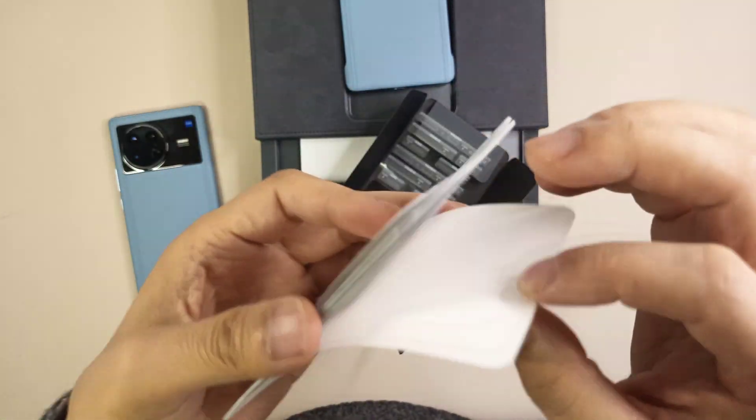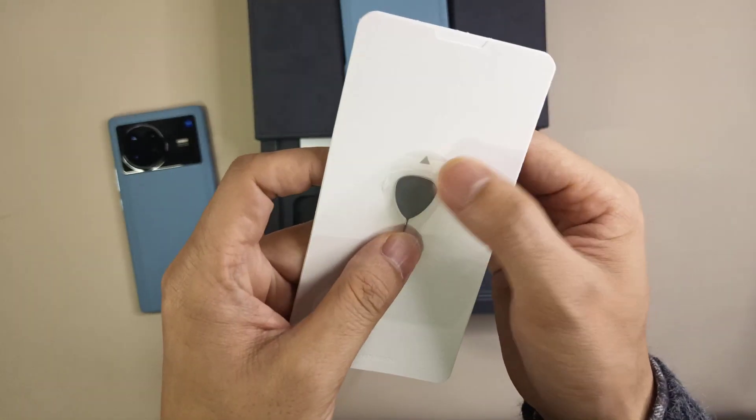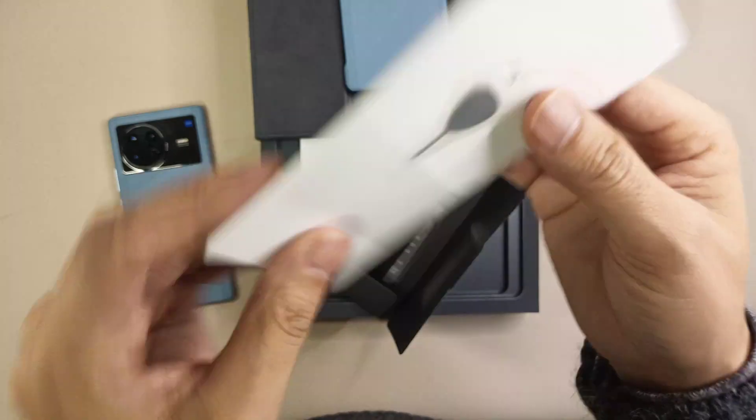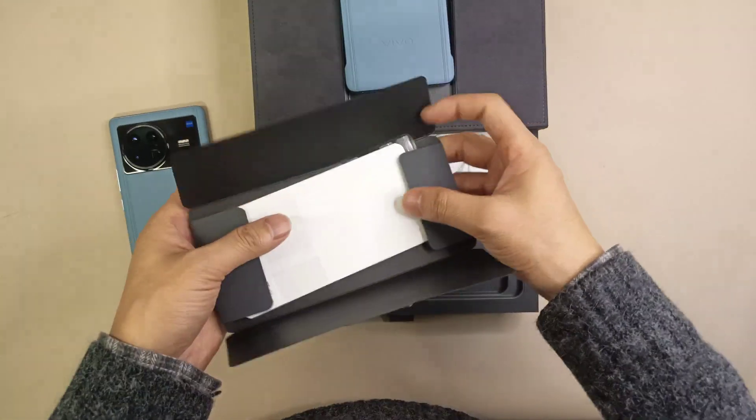There's also a menu booklet with smartphone instructions and a SIM card pin. So that's all the stuff inside this small package.